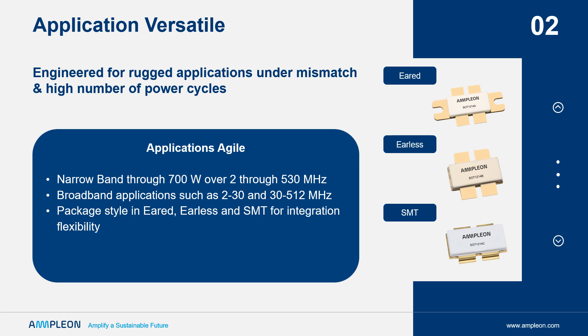The ART 700 is offered in a variety of package styles, shown on the right, to complement a variety of mounting configurations.